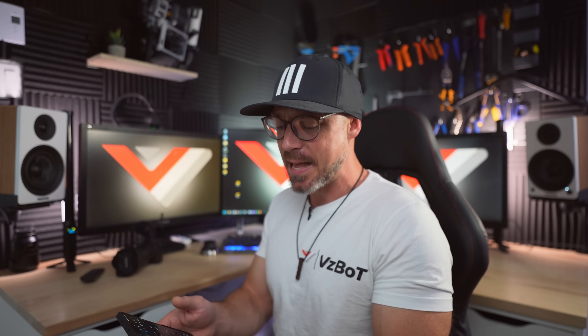Ever since I've moved my office into my print room, I'm facing one major issue with noise. This is one printer. This is two printers running full blast CPAP. Let's see if we can fix this somehow.